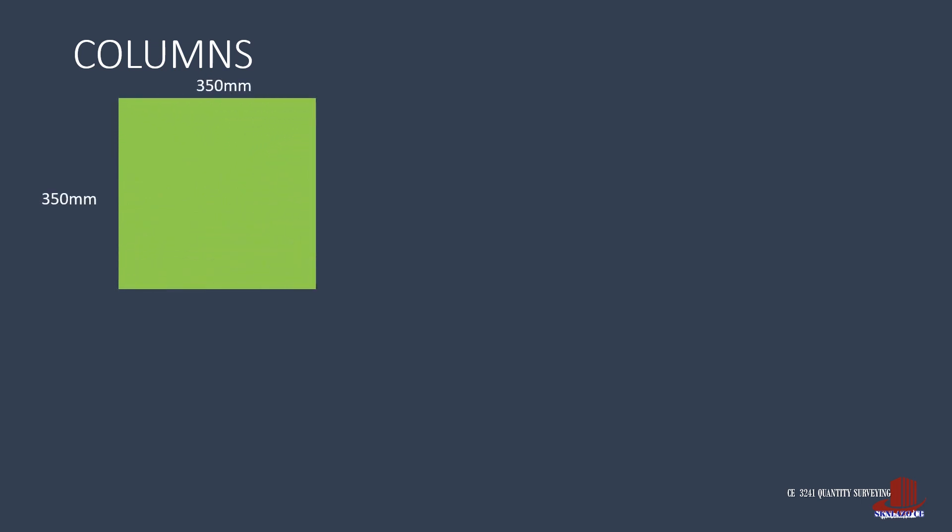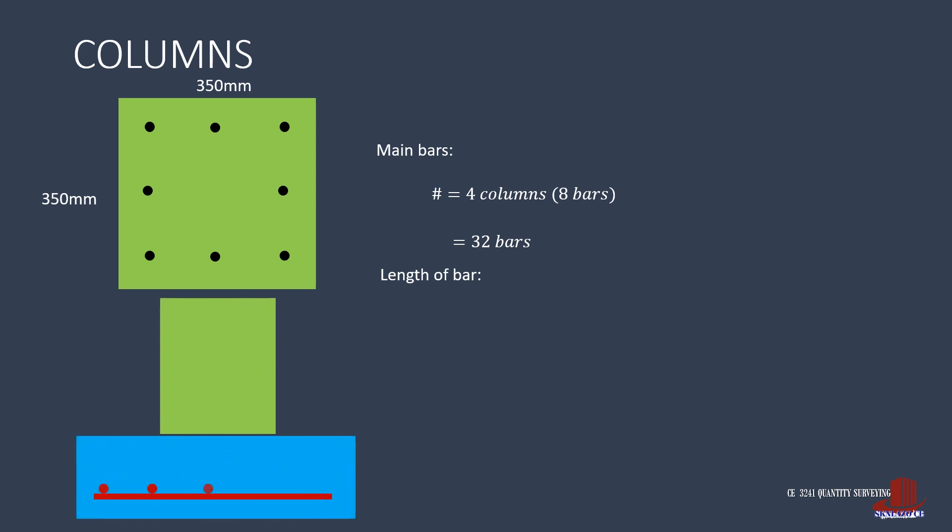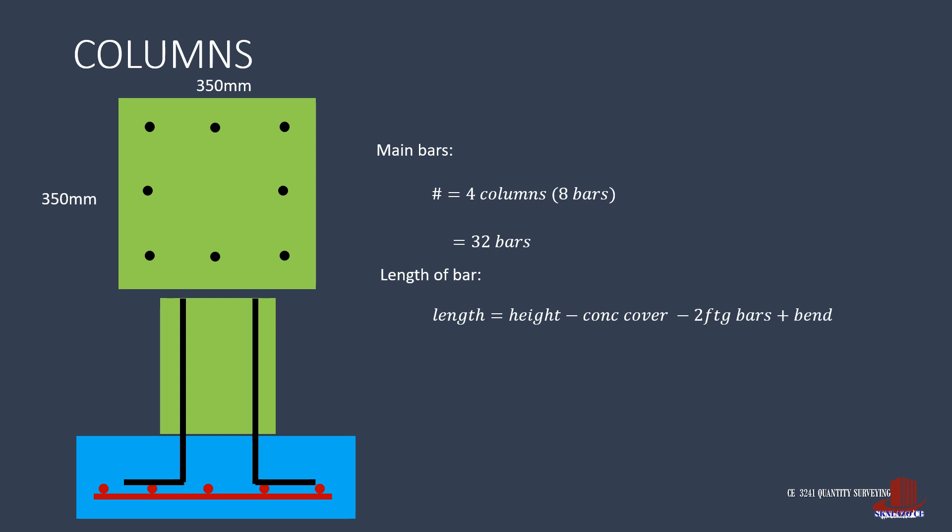Moving on to the columns of 8 pieces of diameter 16 main bars. The number of main reinforcement is 4 columns of 8 bars each, totaling 32. The length is computed as the height of the span — 3 meters from top beam to the natural grade line — then another 1 meter going underneath to reach the footing. This 4 meters is less the concrete cover from the bottom of the footing, twice the diameter of the footing bars in transverse and longitudinal directions, and a bend standardized at 0.3 meter, giving a total column rebar length of 4.105 meters. Column main bars are estimated as 32 D16 rebars times 4.105 meters.